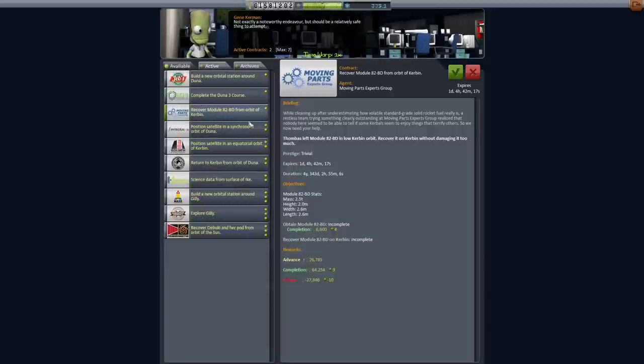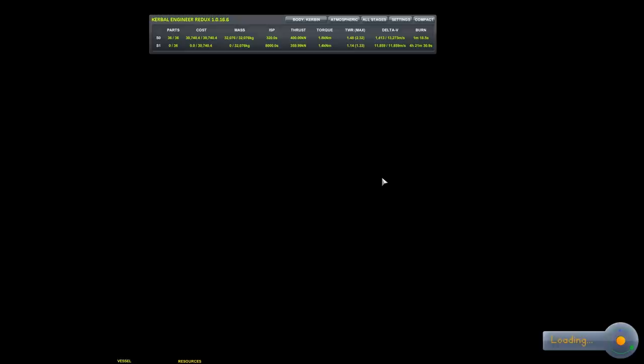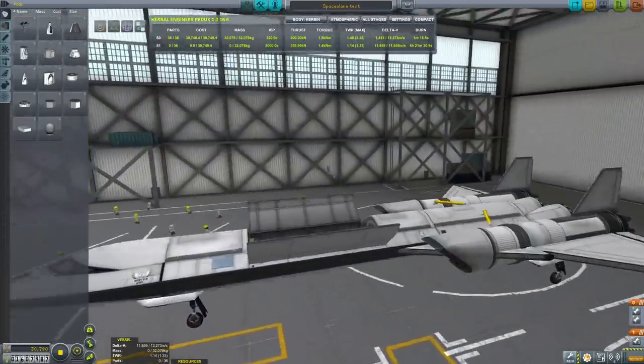Hello, it's Scott Manley here. Today we're trying to find a mission for our space plane, and I think this is the one from the moving parts expert group. We are required to recover a chunk of debris from space — it is two and a half tons and two meters by two meters by two meters. This will not fit in the cargo bay, so we are going to build a little payload to carry into space: a small space probe with a grabby hand on it.